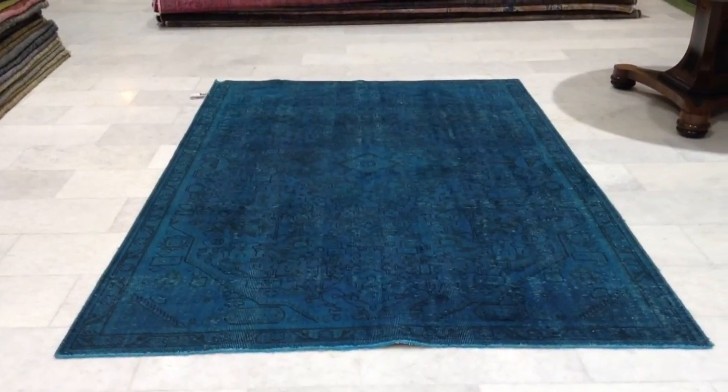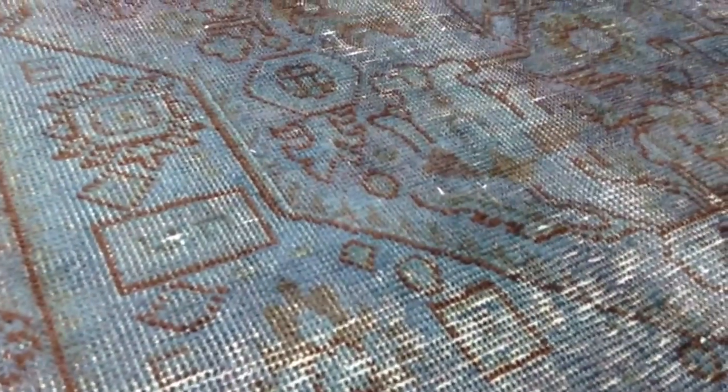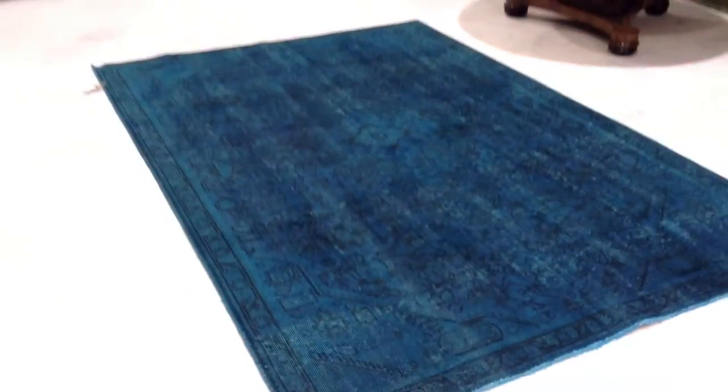From this side the carpet is lighter and the design does show more, which makes an interesting contrast to the other side. It's a Persian quality, so it's excellent quality — you can see the knottage, handmade.